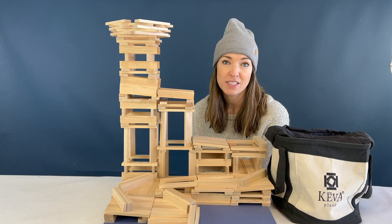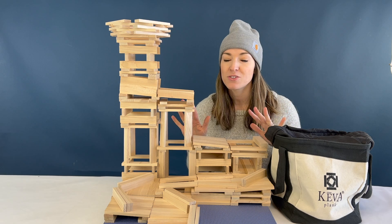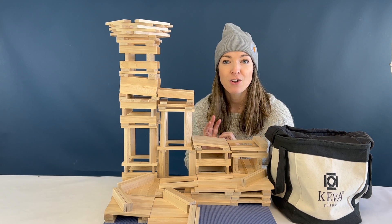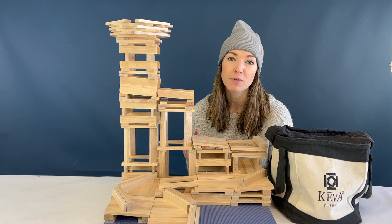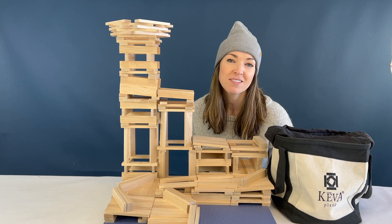I've shown you how to build some elements of ball runs on this channel, but today I'm going to show you how to combine them into one big ball run, and hopefully it can inspire you to build your own. You'll need your planks in an open space, so go ahead and grab those and let's get started.